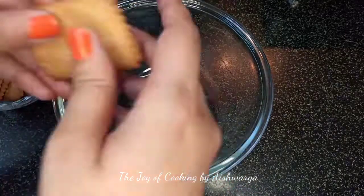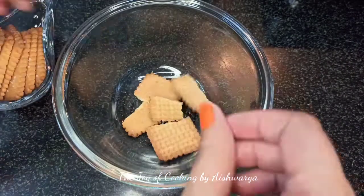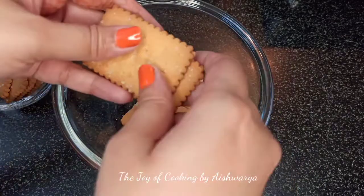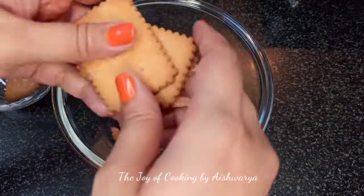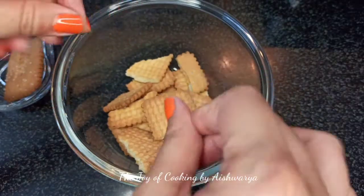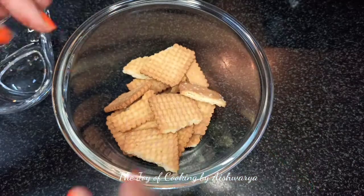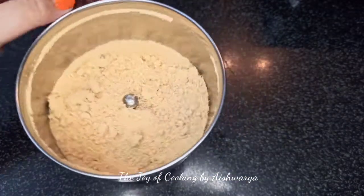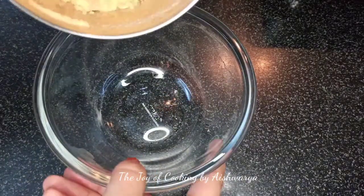So first in a mixing bowl I am going to take the sugar coated coconut biscuits. These are easily available in the market. These are actually going to give us the coconut flavour and the taste. We are going to transfer these into a mixer jar and make a fine powder out of this, then transfer it into a mixing bowl.